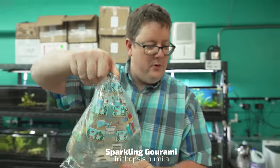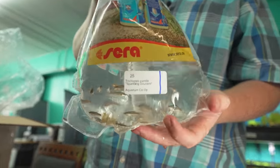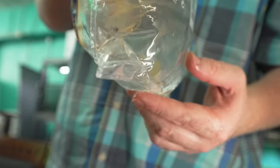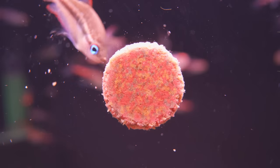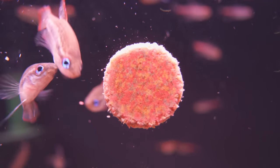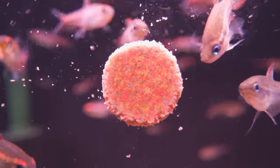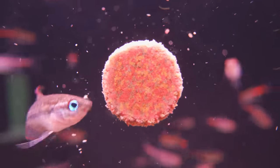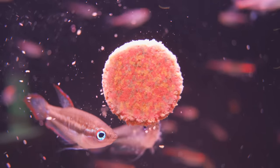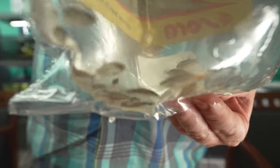We got the sparkling gourami — one of my workers calls them the sparklers. There are some nice big beautiful ones next door. I don't know how they're not making people's home aquariums. I think it's an underrated fish to have in your tank. A nice little gourami for nano tanks. However, do not put them with shrimp — they will wolf pack on them. They'd be a nice combination with those ember tetras or chili rasboras we were looking at, a cool little nano showpiece fish.